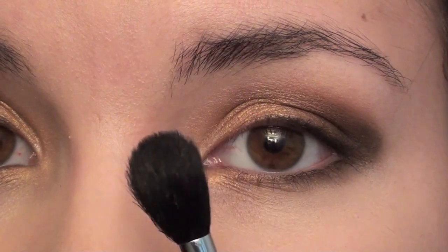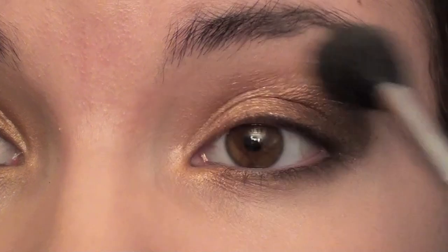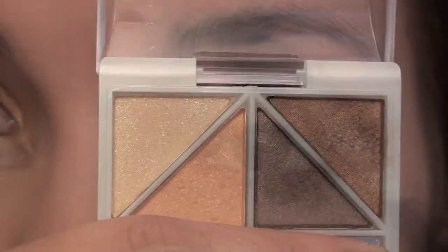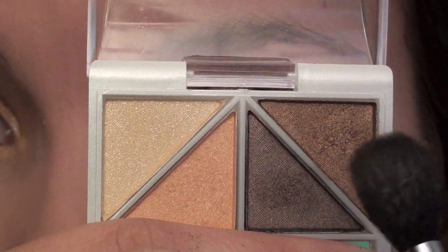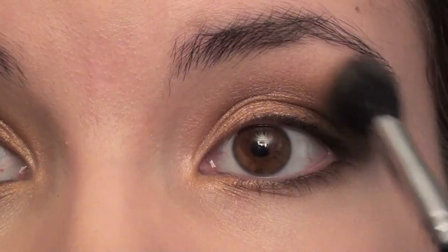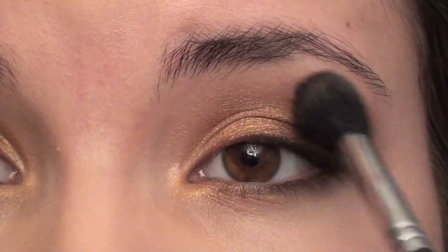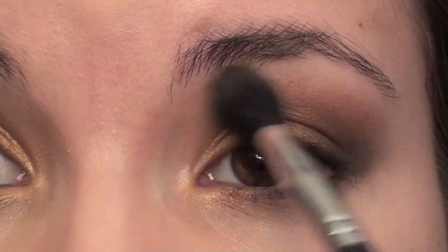Now I'm just going to take my Sigma SS224 brush and blend this out. Going back to that medium brown color, I'm just going to get a little bit on my 224 brush and continue blending. Putting a little bit of that brown on the brush is just going to help things blend nicely.